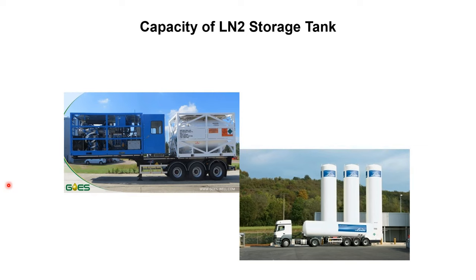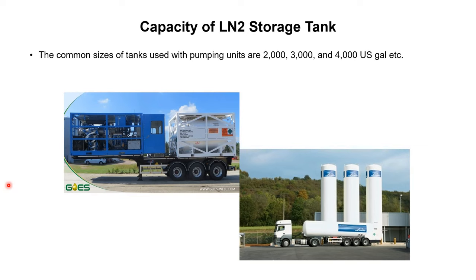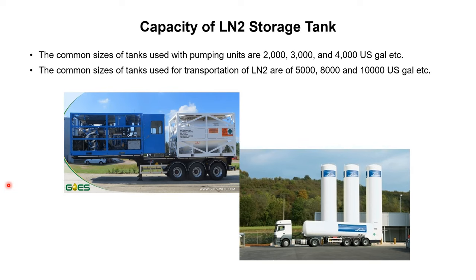Regarding tank capacity: common sizes used with pumping units are 2,000, 3,000, and 4,000 US gallons. Common sizes used for transporting liquid nitrogen from the facility to the location are 5,000, 8,000, and 10,000 US gallons. This concludes the discussion about the liquid nitrogen tank; more detail will follow in the upcoming tutorial.